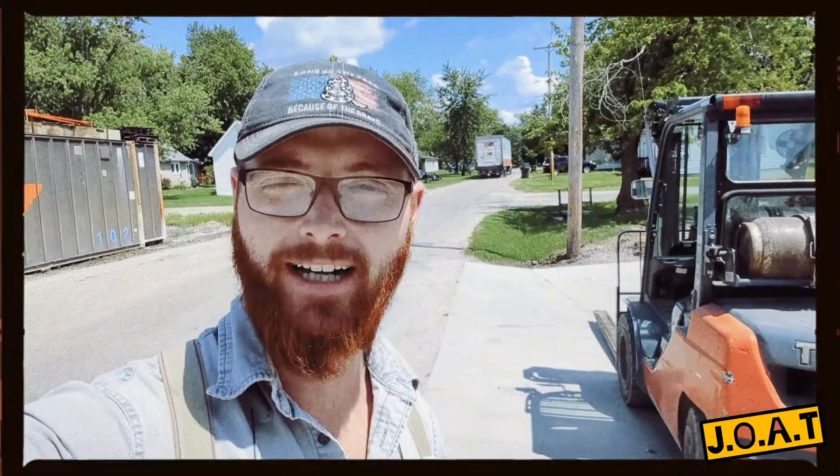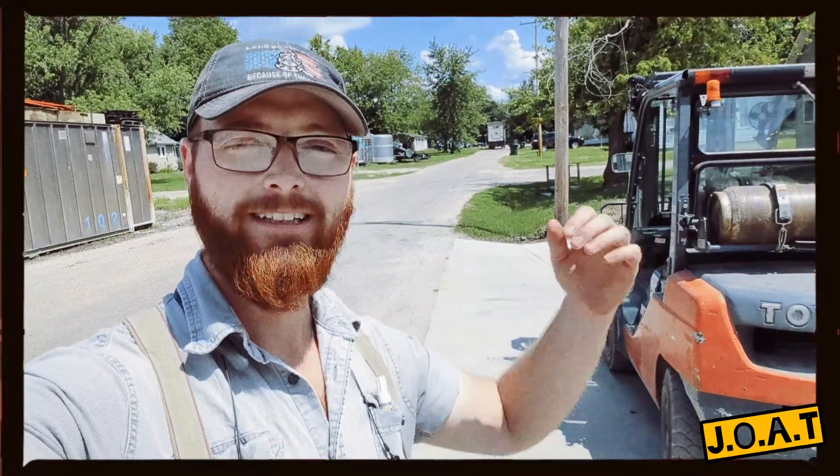And there it goes — off to Hawaii. The gentleman that bought the augers said he's going to send me a sample of coffee, so I can't wait to share that with you guys as well. We hope you guys have enjoyed this video, and we'll see you in the next one.